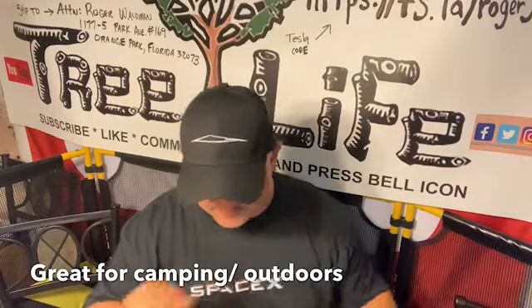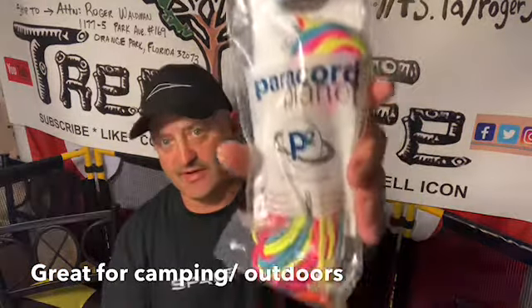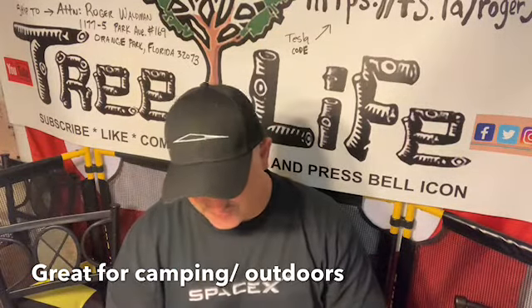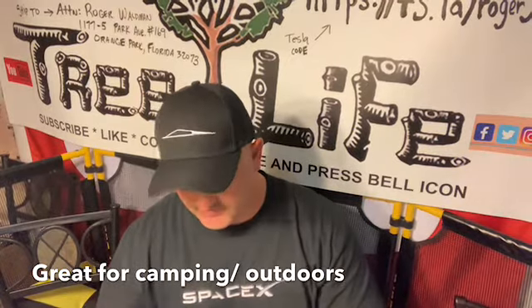I ordered some of these parachute cords — they come in very handy. We use them for a lot of little things around the shop. I got a bunch of it with a real tight weave and I was actually using it for pull cords. These are nice because they're really bright and you can tie stuff down — they just come in very handy around the shop for tying stuff down.